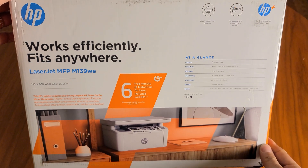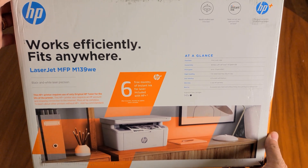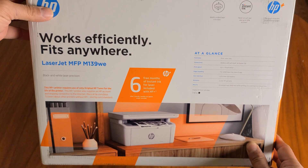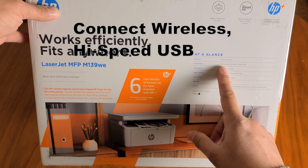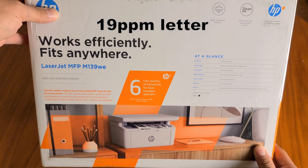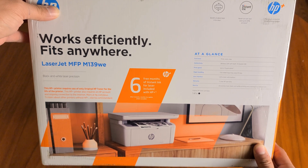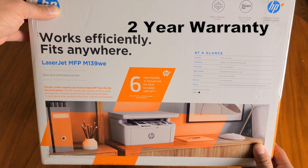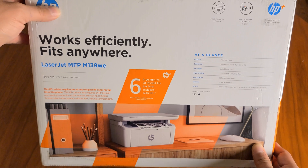Hello and I hope you're doing well. In this video we're gonna take a look at the HP LaserJet MFP M139WE. It's a compact unit. It can print, scan, and copy. You can connect wirelessly as well as via USB. It prints up to 19 pages per minute, handles 150 sheets input on the tray, has an LCD screen with buttons, and is best for occasional black and white printing and scanning.